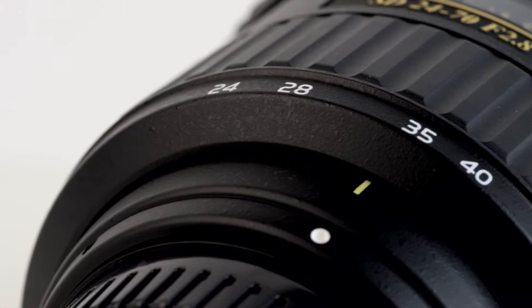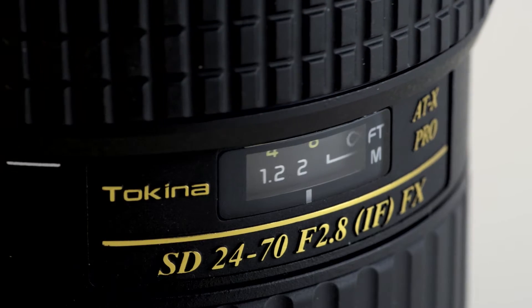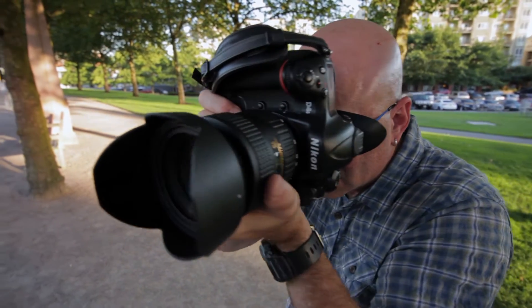In addition to excellent optics, the lens incorporates a fast-moving silent drive module, or SDM, to greatly reduce autofocus noise, making it one of Tokina's quickest and quietest autofocusing lenses to date.